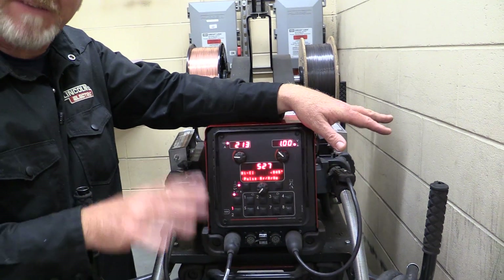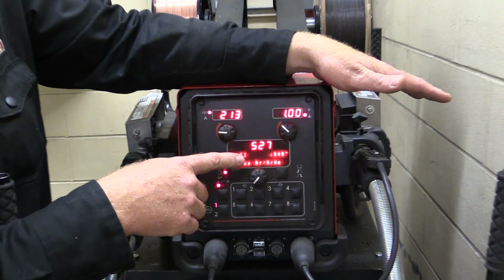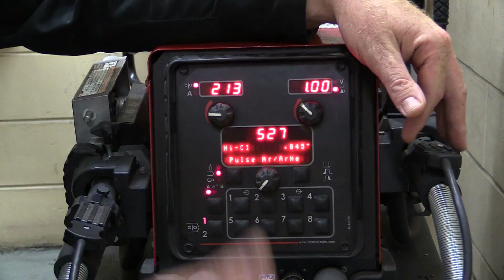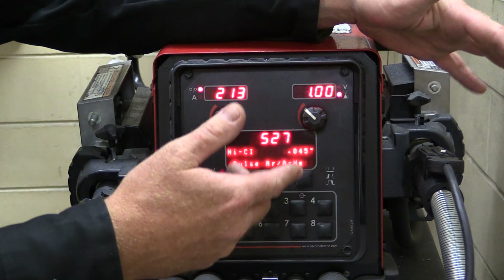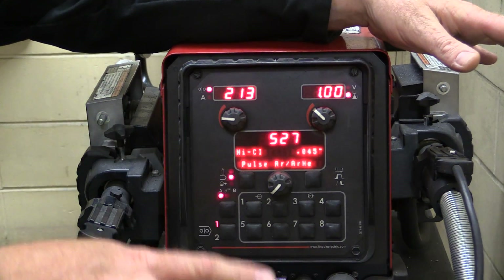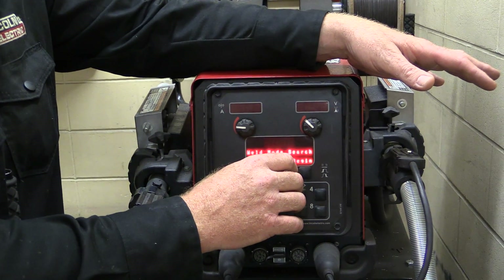This machine has 527 different programs to run different things. We can run nickel, stainless, flux core, Hastelloy, argon, helium — all kinds of things. So that's why we're going to just focus on the simple, basic things right now.